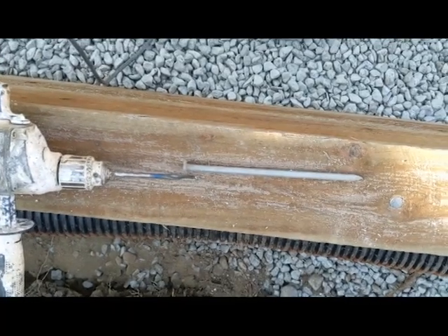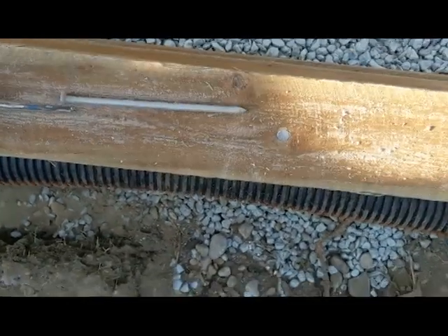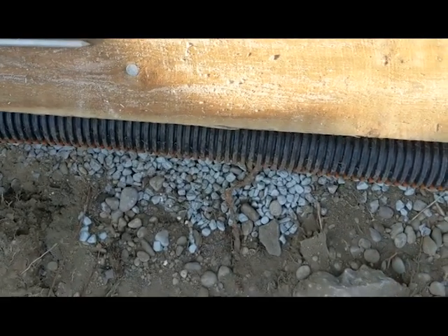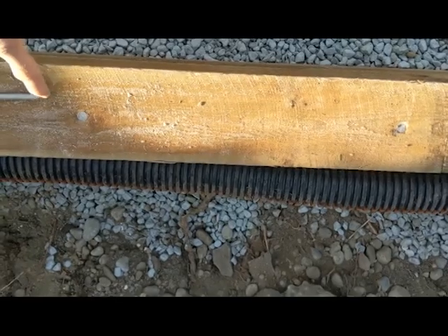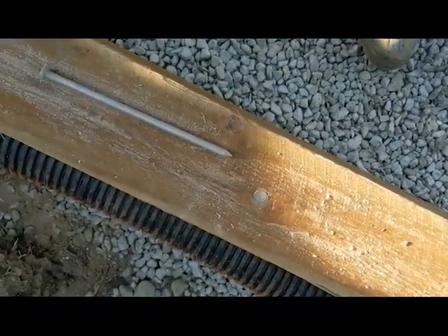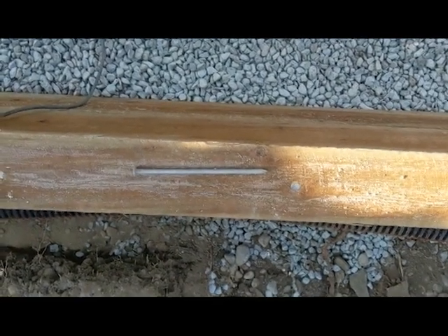I'm using the drill to drill a pilot hole for the nails, that way it's a little bit easier and the wood won't crack. The pilot hole just goes pretty much on the first piece of wood, the second one the nails will hold on it. The nails — like you can see here — the distance is about two feet apart. You could go a little bit less, but I just want to be safe on this one.